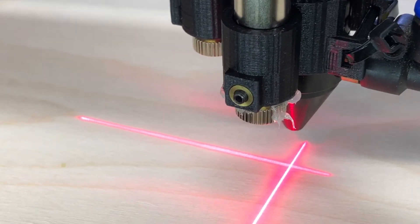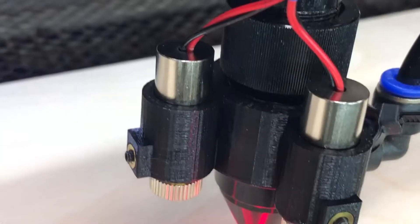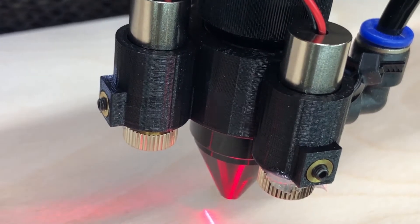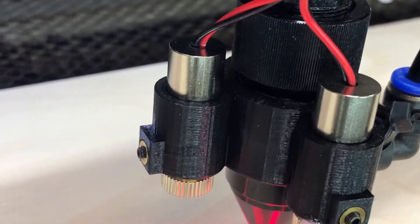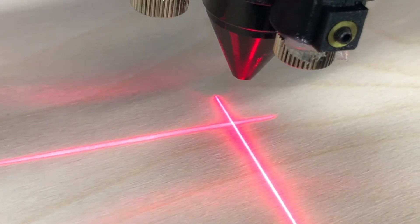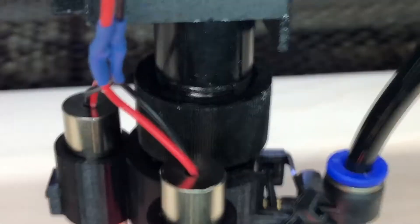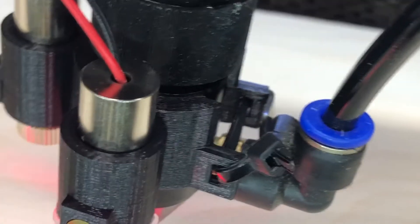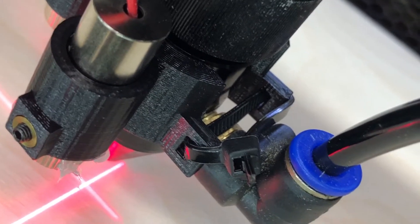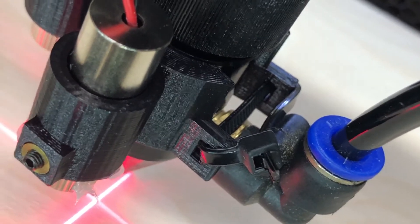I wanted to show off my little cross laser design that I've made. It's using a 3D printed mount — this is a second iteration of it — and it holds these little cheap line lasers. They cross right in the middle like that; they're adjustable. My first original one would go on very tight but then loosen up over time, so this one I designed a little zip tie strap so I can do that to it.